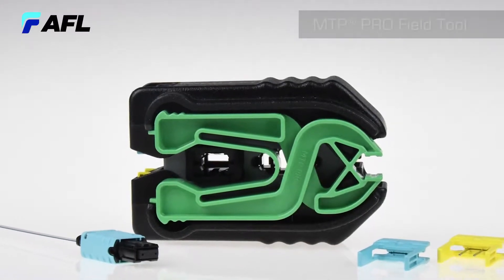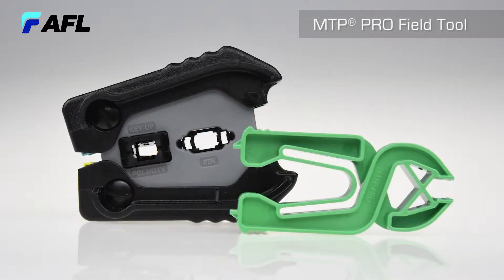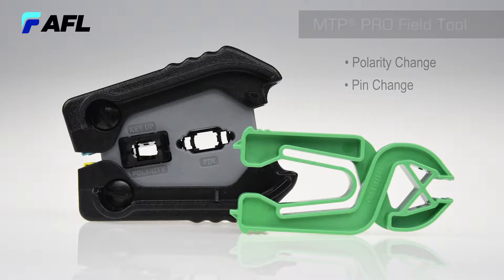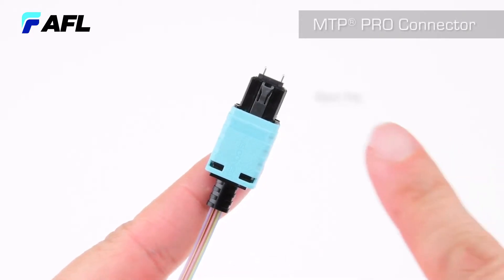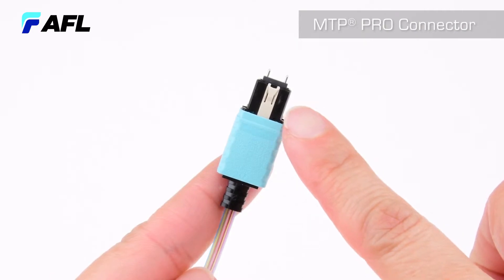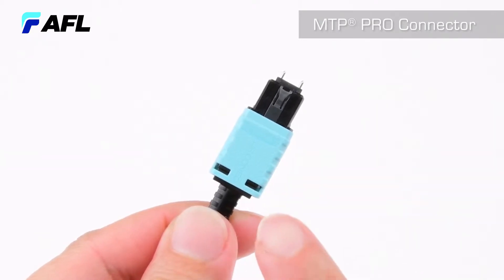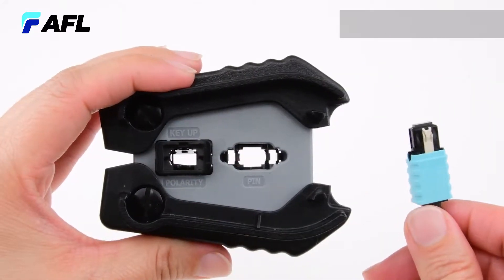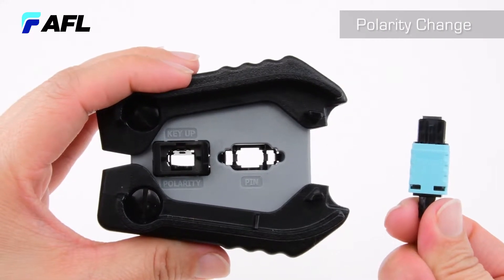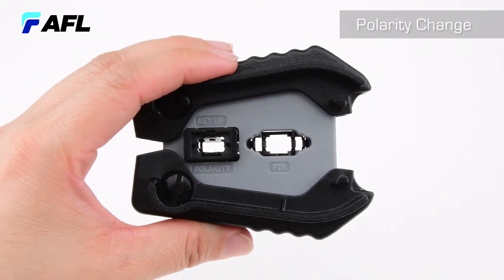The MTP Pro Field Tool is designed for use with an MTP Pro connector. The tool is sold separately and is needed to configure polarity and pin change in the field without removing the housing. Polarity of the MTP Pro connector can be reconfigured at any time after production through a simple and quick process using the MTP Pro Field Tool.